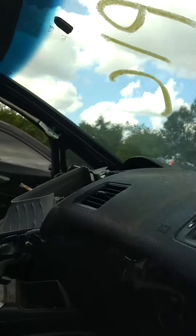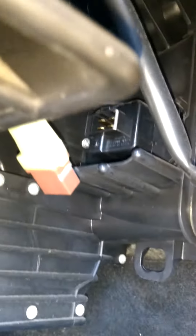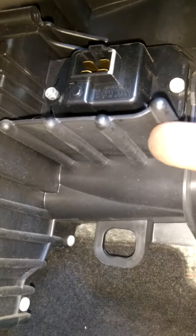I'm going to get the blower resistor on this 2010 Honda Civic. I'm going to turn off those two screws — it's a 7mm. Those two screws, one here, and one there.